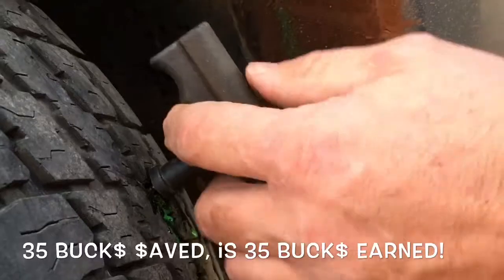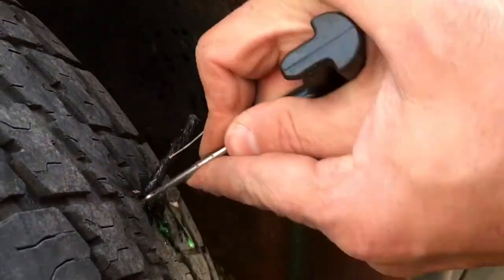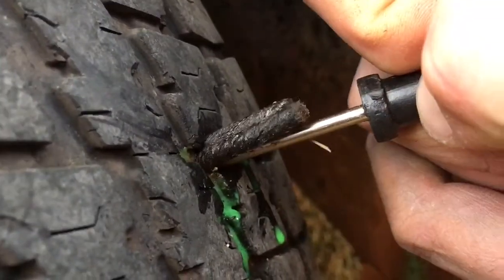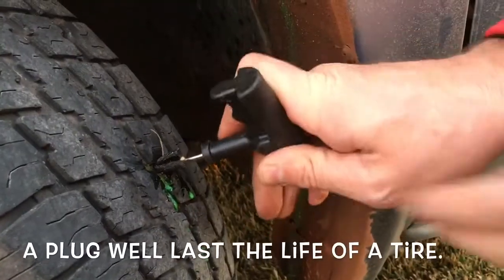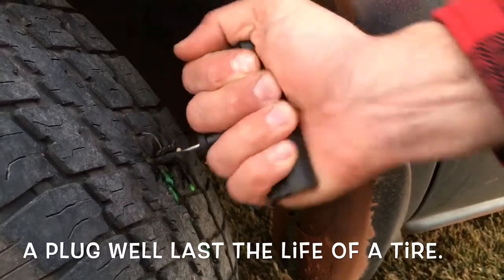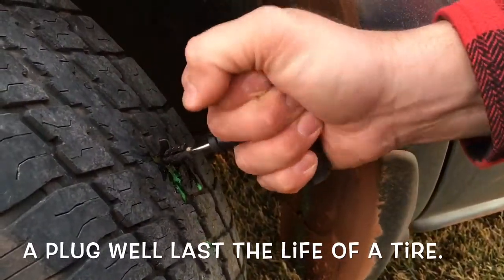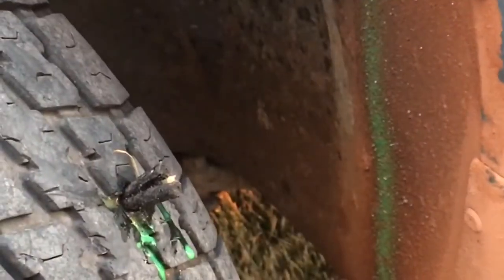I'm going to pull it out — it's going to blow stuff all over at me. When you have it stuck in about the desired depth, about half like so, just go ahead and pull it tight fast. Pull it out fast. Good to go, just like so.